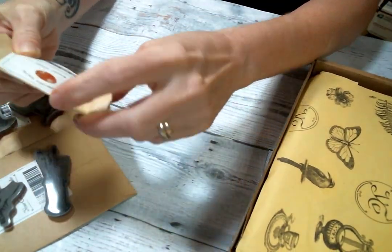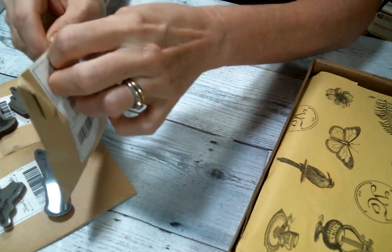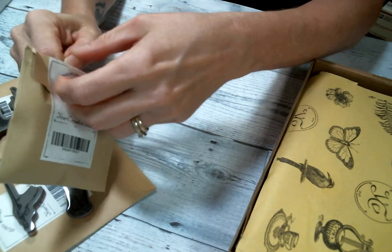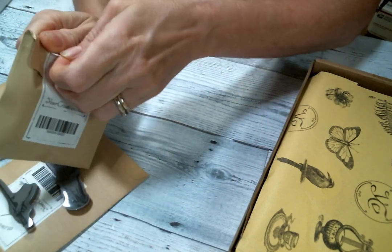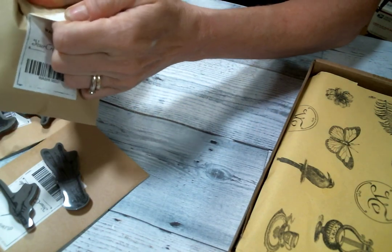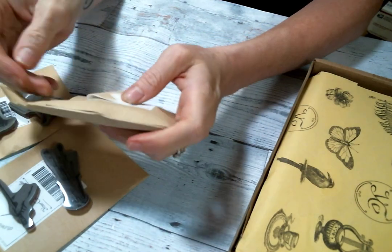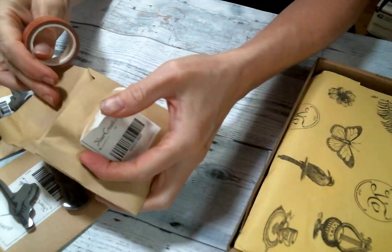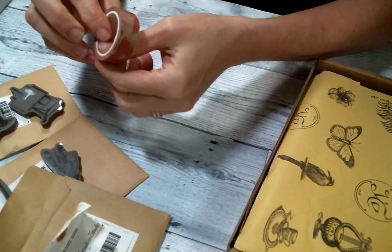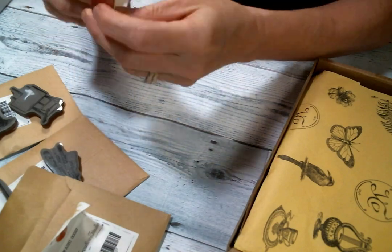This is some washi tape — loving some washi tape — still trying to save this envelope because I really want to alter them, there we go. That's very, very sticky. So here is some washi tape, it looks like it's got a palette knife.